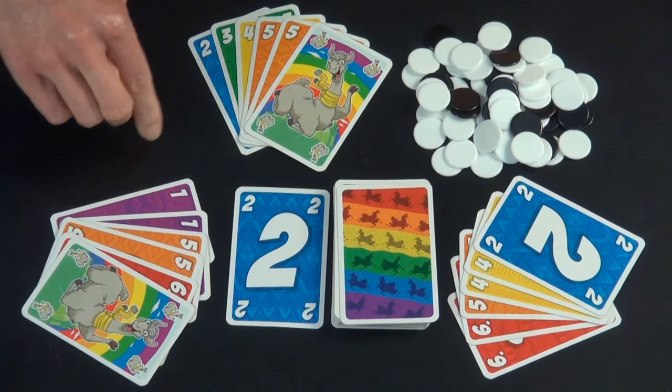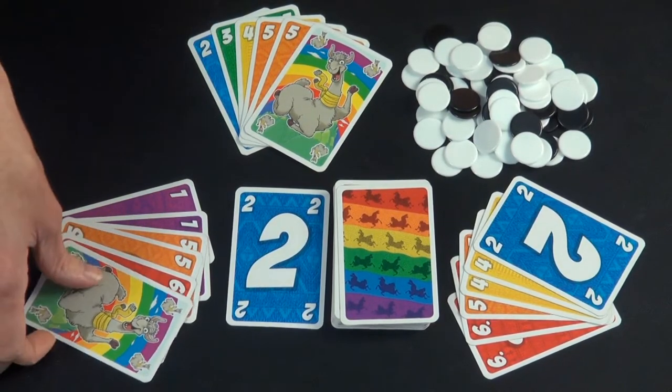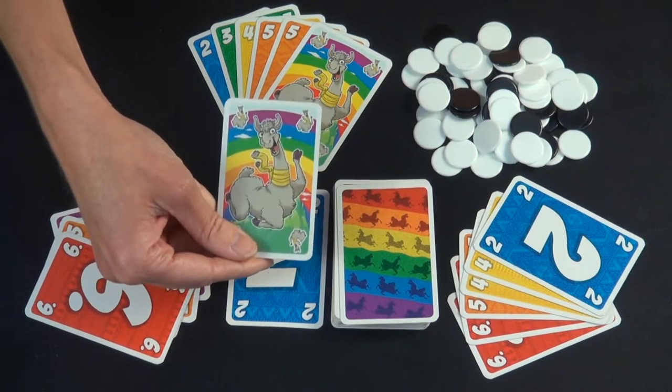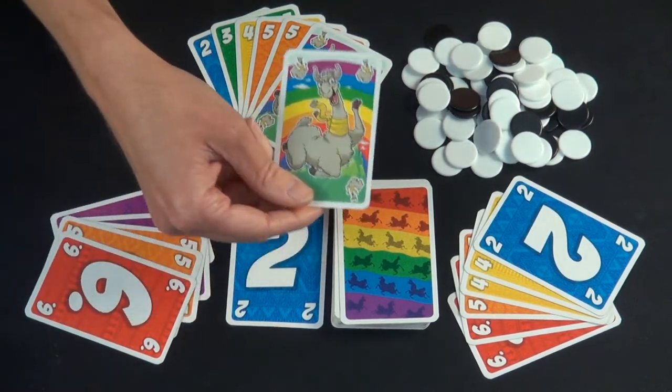...5, 6, Llama, 1, and then on and on it goes. The Llama cards are not a wild card — they are the magical number bridging from 6 back to 1 again.